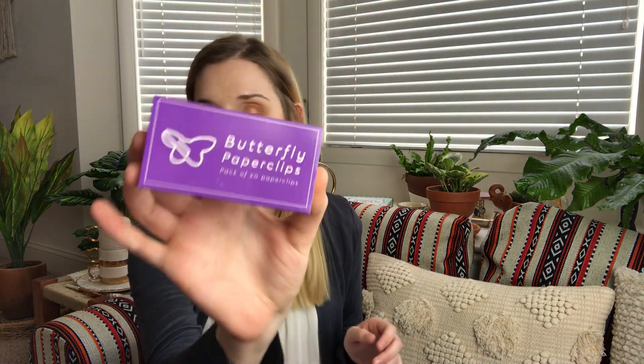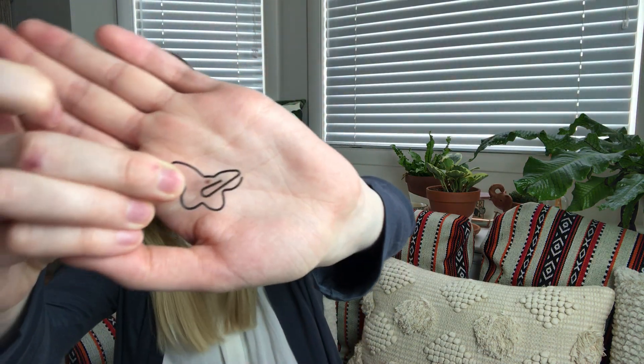The first thing that I am pulling out are these butterfly paper clips — it's a pack of 20. They say this retails for three pounds and 95 pence. They're shaped like little butterflies. I've gotten plain paper clips from them before, but these are just really fun and cute. Because of the size of these, you probably can't fit a whole lot of paper or a thick stack of paper on them, but they're really cute.